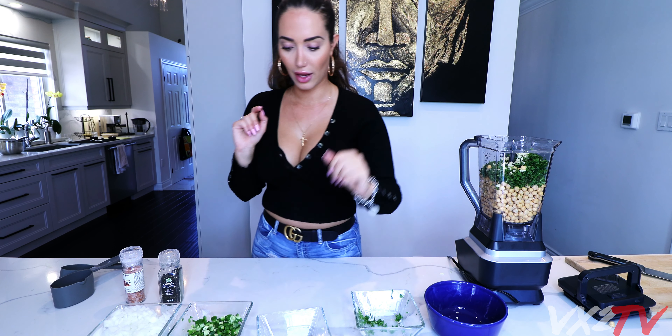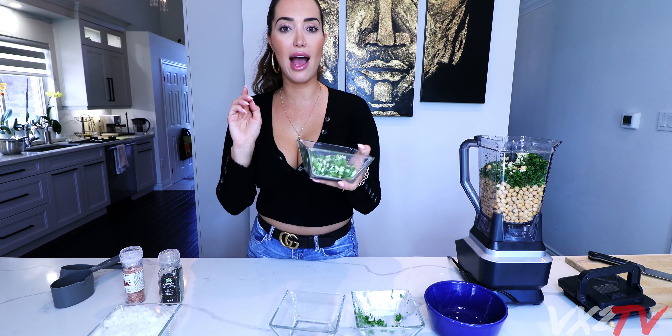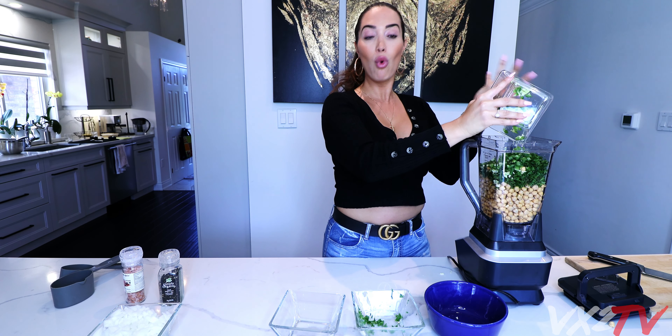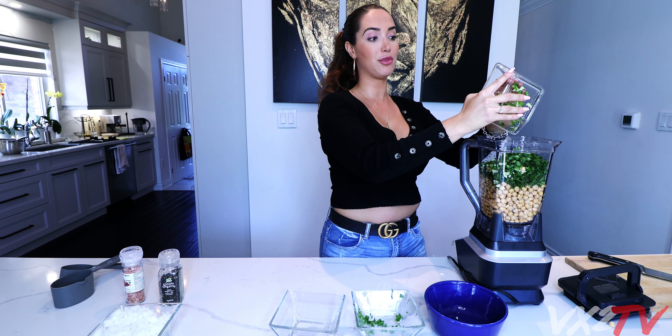Put that in there, and then we have two jalapeños - chop them up as much as you can. If you put more it's gonna be spicier, so that's all up to you.